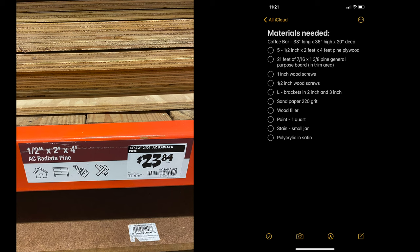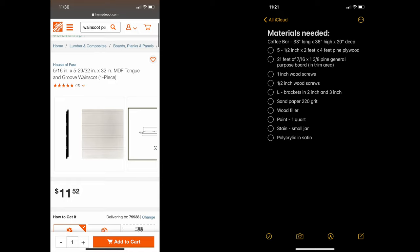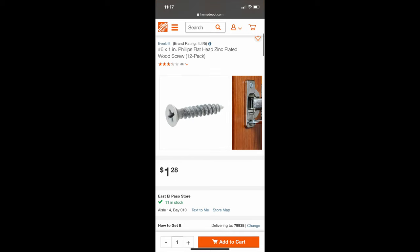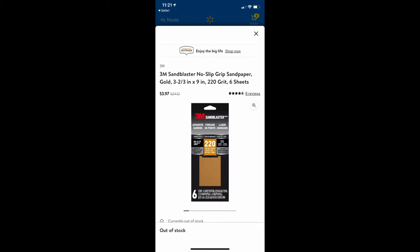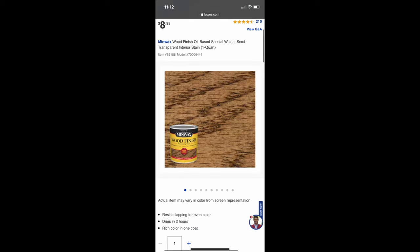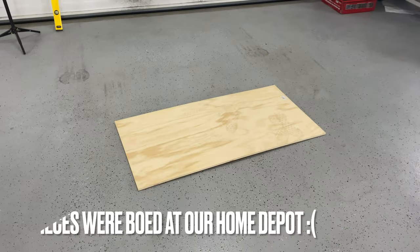Next let's run through the materials. My coffee bar is going to be 33 inches long, 36 inches high, and 20 inches deep. We're going to need five half-inch by two feet by four feet pine plywood pieces, 21 feet of seven-sixteenths by one and three-eighths pine general purpose board - this was in the trim area, they called it wainscot backing. Also: one-inch wood screws, half-inch wood screws, L brackets, two-inch and three-inch sandpaper 220-grit, wood filler, paint - one quart flat in whatever color you want - stain - I used Minwax Special Walnut - and polycrylic in satin.